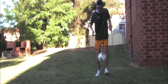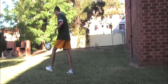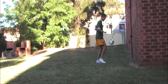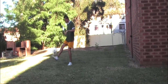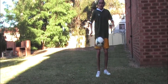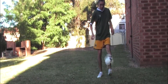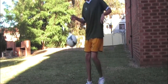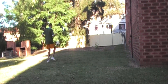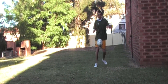After you master those, you are going to move around with the ball. Move around and then all you want to do is run with the ball doing single leg touches. Move around like that and then switch legs.